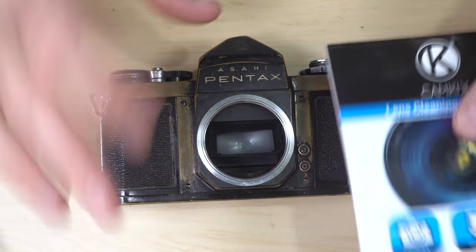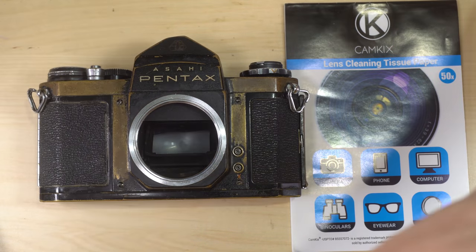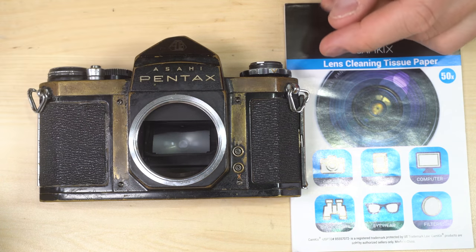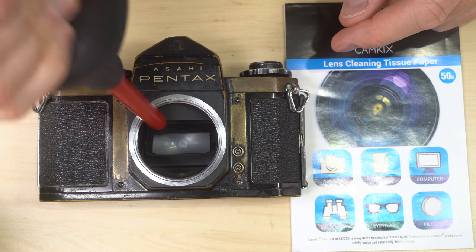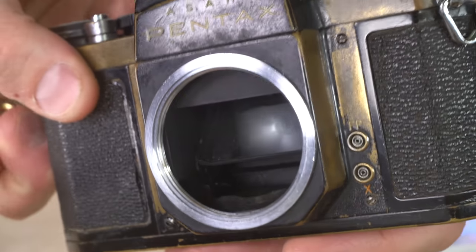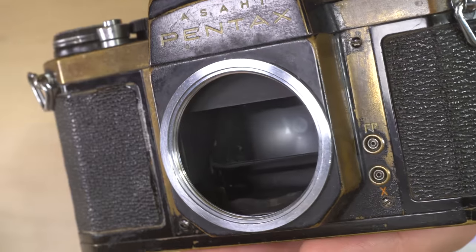We're going to clean the mirror in a very similar way that we would to cleaning a lens. First thing is we're going to grab a rocket blaster or a bulb blower and we're going to see if that helps. It does not. The next thing we're going to do is grab a brush and give that a try. Well, that helps a little bit.